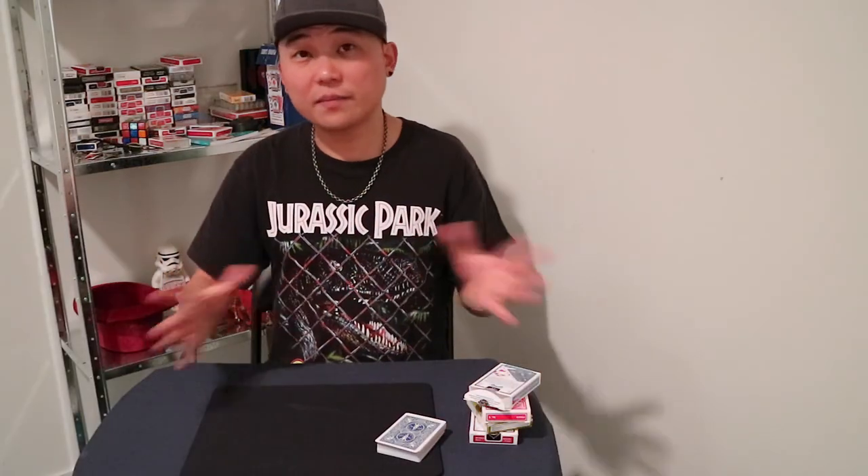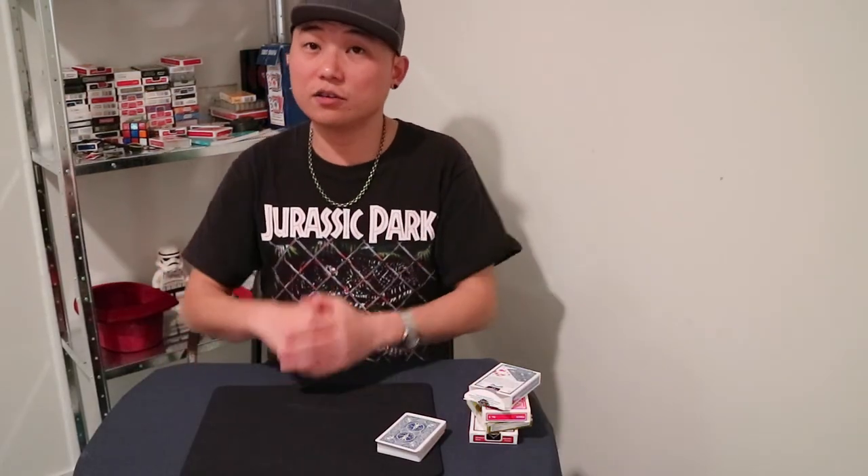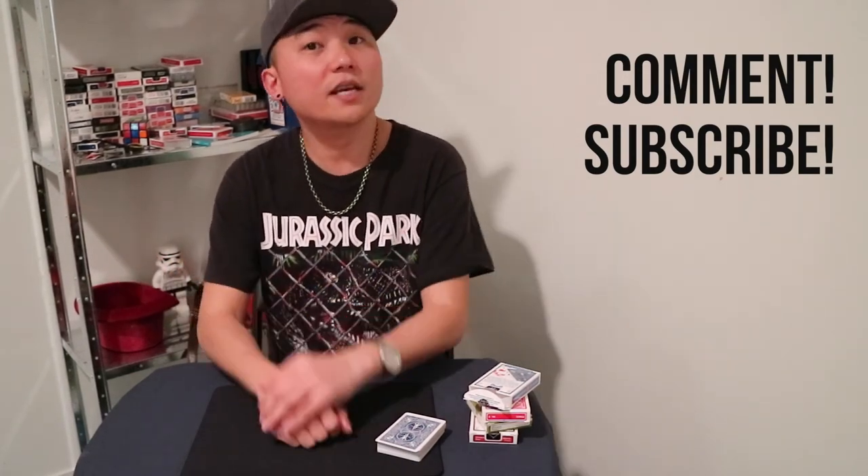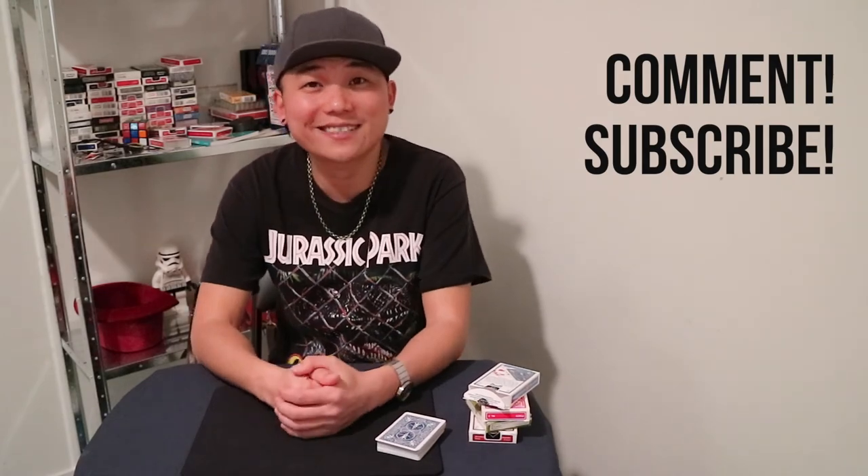Let me know what you think about these ideas. You know how to use YouTube — comment, subscribe for more videos, and maybe I'll see you in the next video. All right? Have fun practicing.